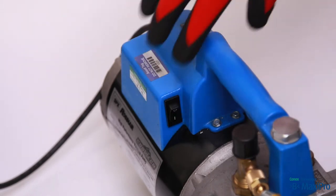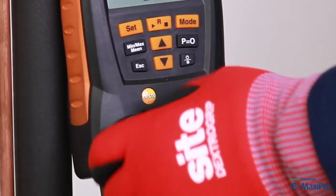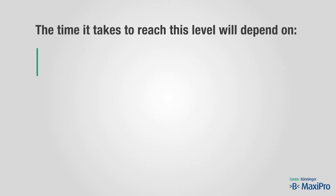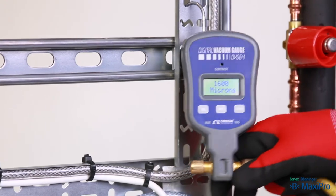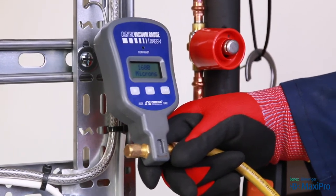Start the vacuum pump and then slowly open the manifold valves. You would typically aim to achieve a vacuum of better than 2000 microns. The time it takes to reach this level will depend on the system's size, your vacuum pump, and the condition of the system. The reading on the vacuum gauge connected to the system is the only accurate method of knowing you have achieved the required vacuum.